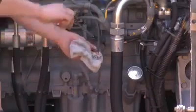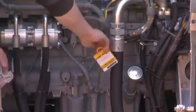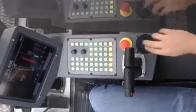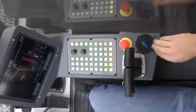Before startup, please always check the motor oil and cooling water levels. Now, the LR1250 engine is ready to be cranked.